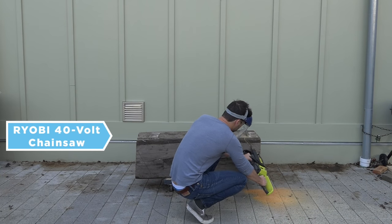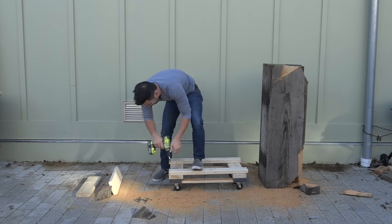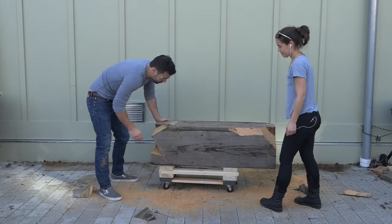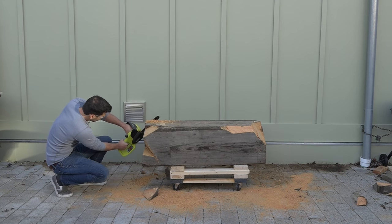I used my 40-volt electric chainsaw to start cutting off pieces. It felt like the piece was a little too close to the ground, so I built up a few layers on top of the dolly to raise it up. This made it a lot easier to cut off pieces.